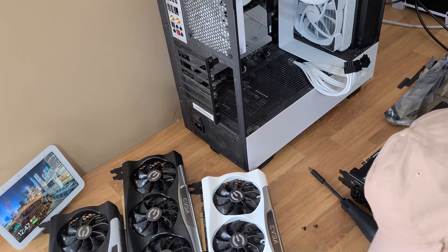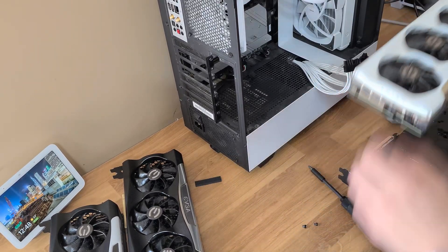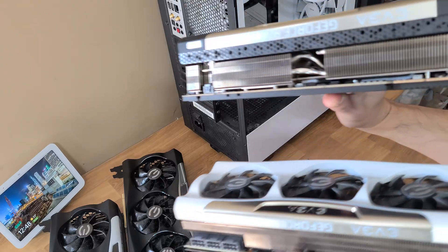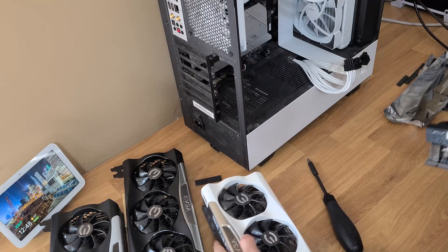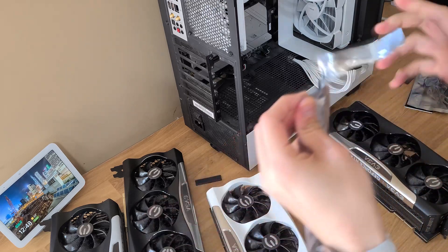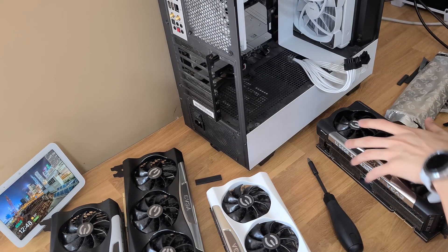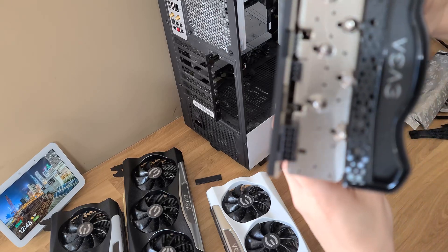I've unboxed the 3090 Ti and taken out my 3090. The 3090 Ti does not have the three eight-pin connectors that the 3090 has. This is the new 12-plus-four power connector that's going to be used going forward. The power connector on the 3090 Ti is this little tiny one right on the end of the card.